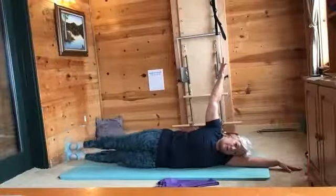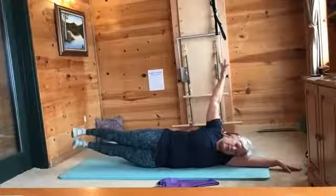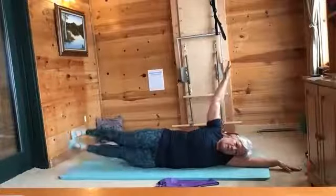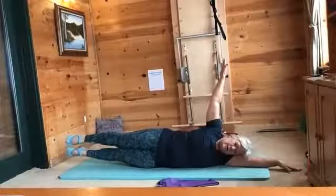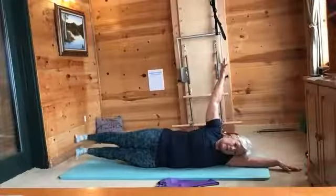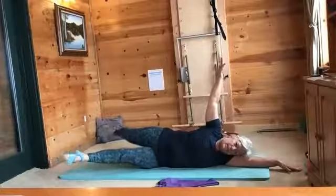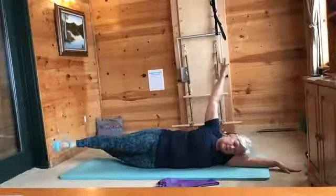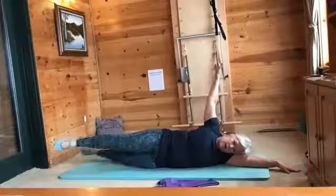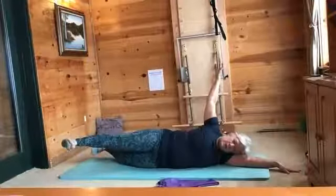Now try some with flexed feet — glue together, up and down and up and down. Bring them up, go back to pointed and try your little flutter kicks. Don't lose your balance. Try some with flexed feet — different muscles working. Go back to pointed, bigger scissor kicks, staying balanced. As one leg sweeps forward it's going to want to throw you off. Go into some flexed feet. Good job — we are done.